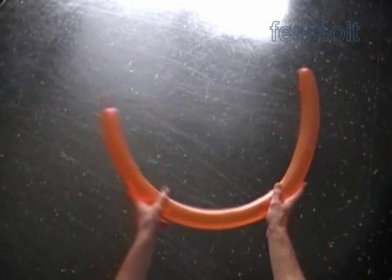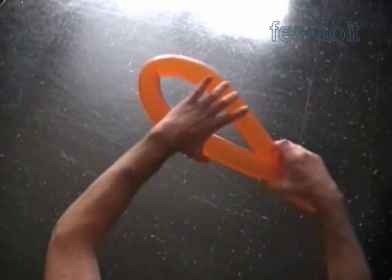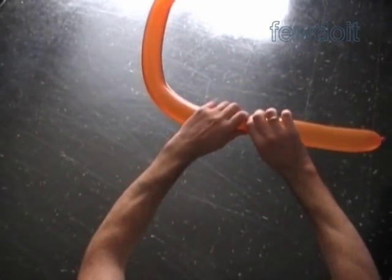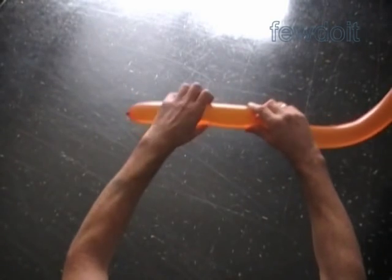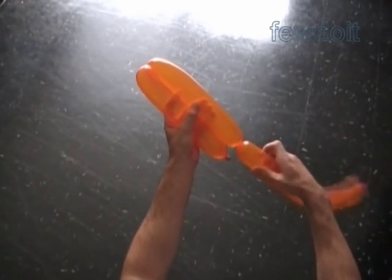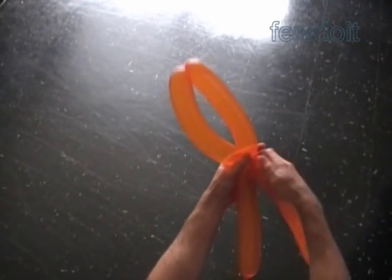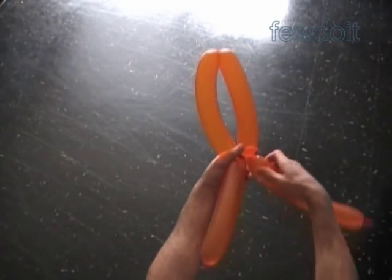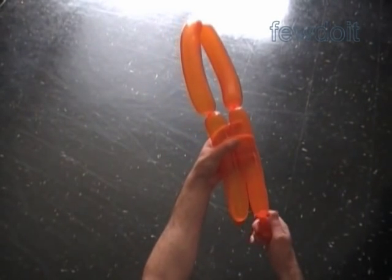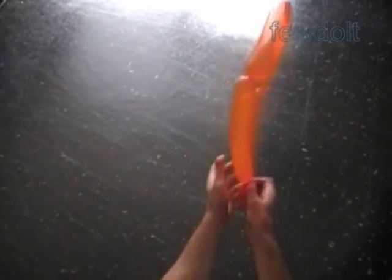Inflate a different color balloon leaving up to a two inch flat tail. We are going to make the body of the spider. Fold the balloon four times — we are going to twist four bubbles of the same size, one quarter of the balloon. Twist a chain of four bubbles. Actually we are going to twist five bubbles; the fifth last bubble could be of any size. I use the fifth bubble to make the head of the spider. So here we have made a chain of five bubbles.